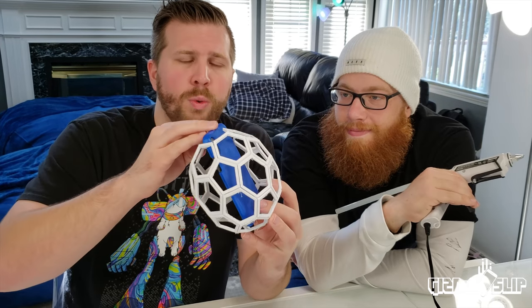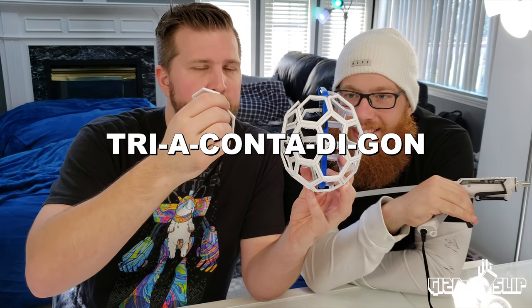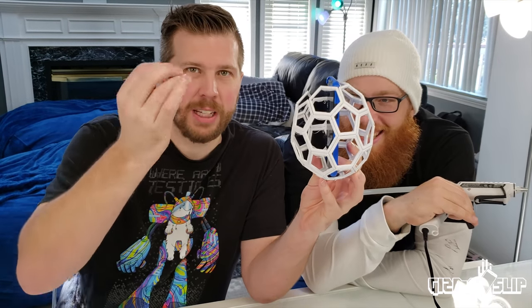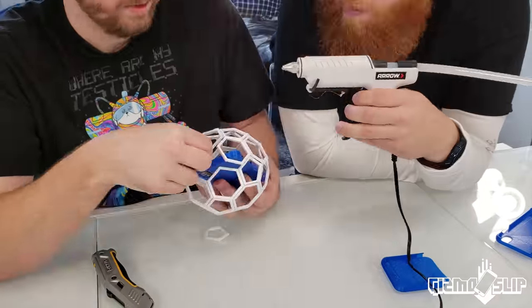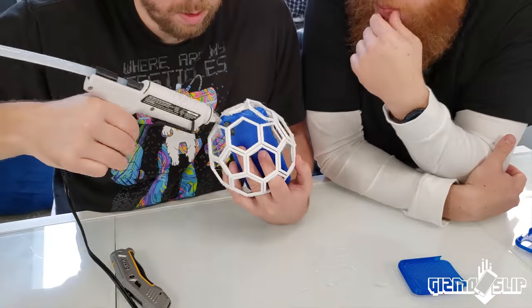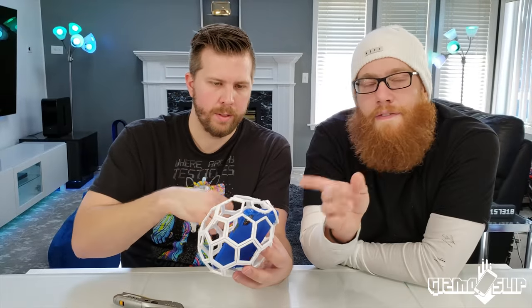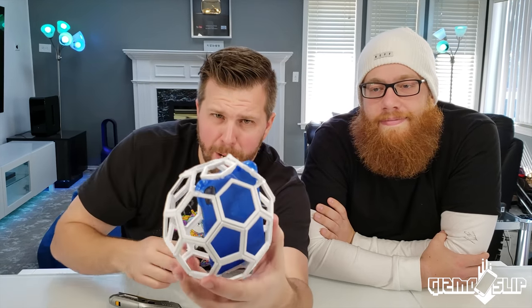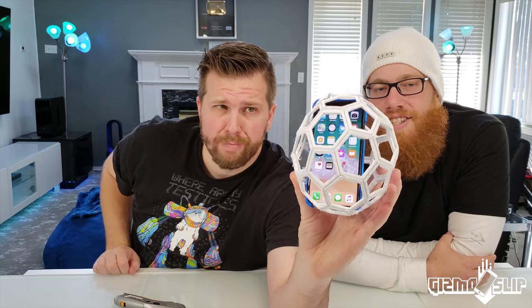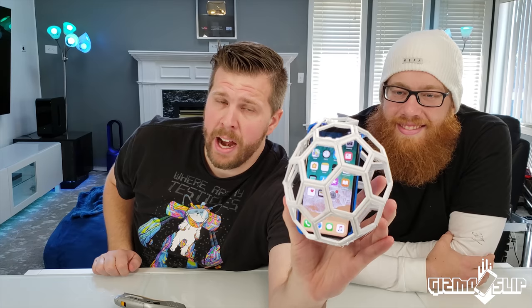In the process of putting the iPhone 10 inside, we did quite serious damage to the case, so we need to reattach pieces. There we go — a phone inside of a case inside of a cage, a triacontagon. It turns out the phone is just a little bit too tall, so we had to do a little bit of jerry-rigging, but it's in there and we're ready to drop test this bad boy.